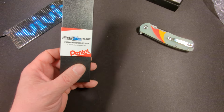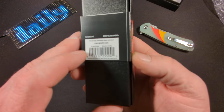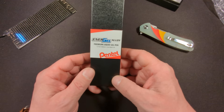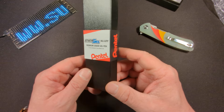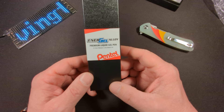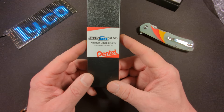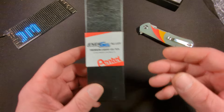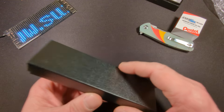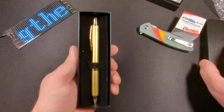Definitely pleased with this knife for $14.99. The next item is the Energel Premium Liquid Gel Pen — the Energel Alloy in gold barrel. I picked this up for $9.99. You can pick up the chrome or steel colored ones — I think you get a two-pack for $12.99 — but I saw this one and thought I'd give it a shot. This is a regular price, not a sale.